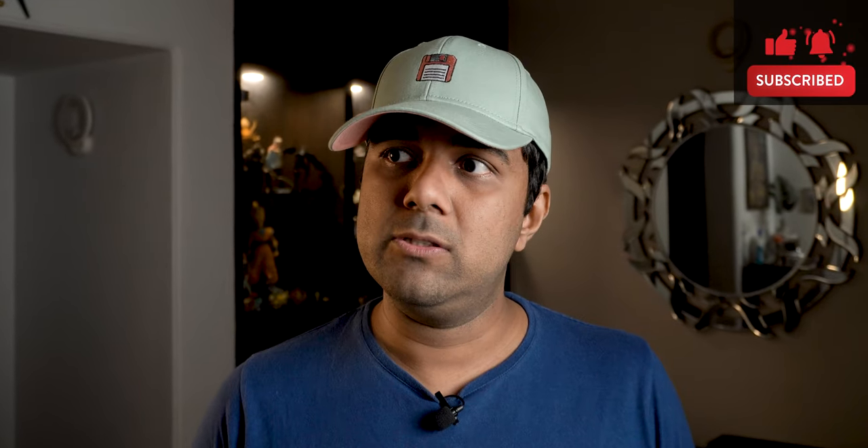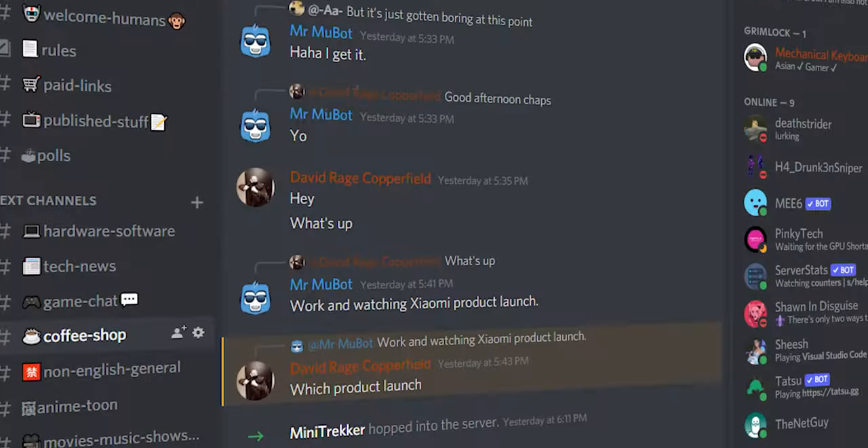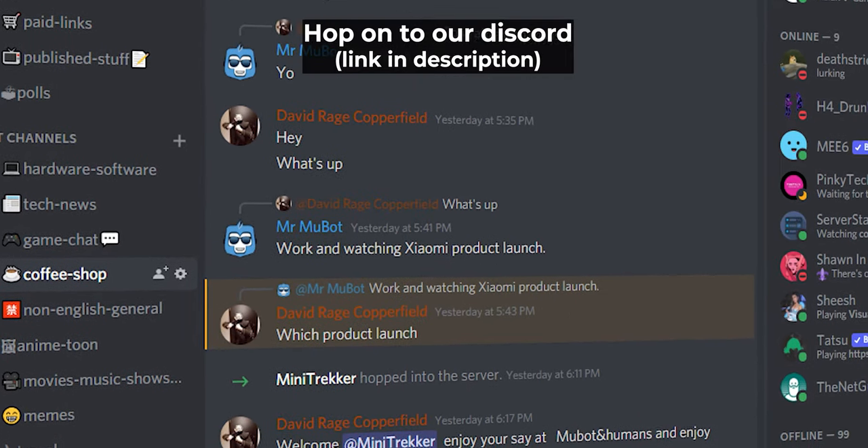I hope this review was helpful to you and your friends and family. You can also hop onto the Discord server for more content. Stay safe humans, that's all for today — Mukul, with no phony beast mode, off.